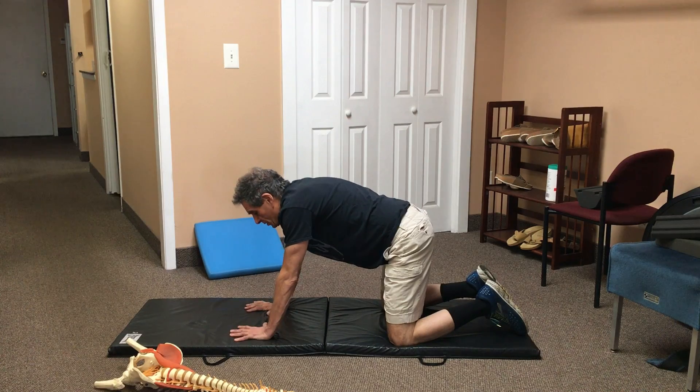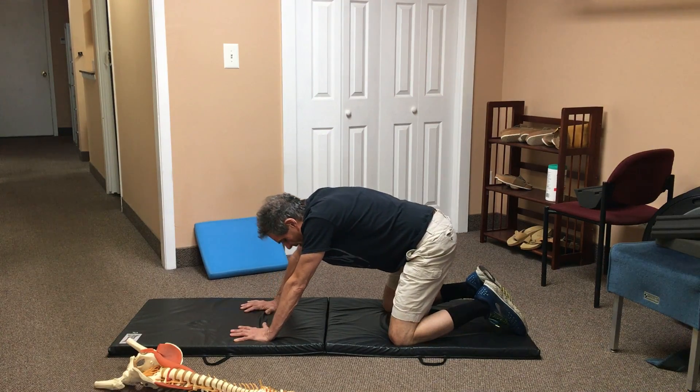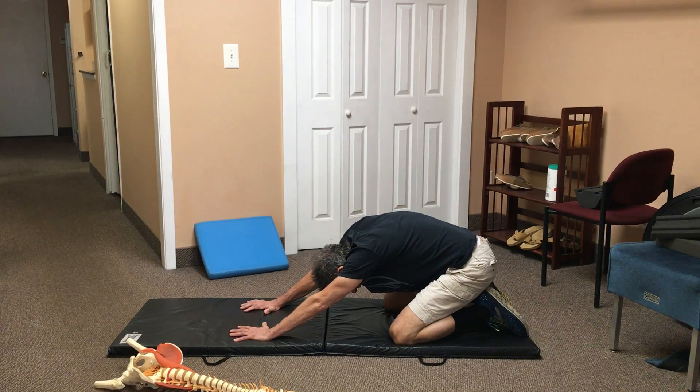So one more time — Pose of the Child: keep your hands in the same position, don't move them, keep the knees in the same position, just drop your buttocks down towards your heels slowly, hold for 30 seconds, monitor your symptoms, and come back up.